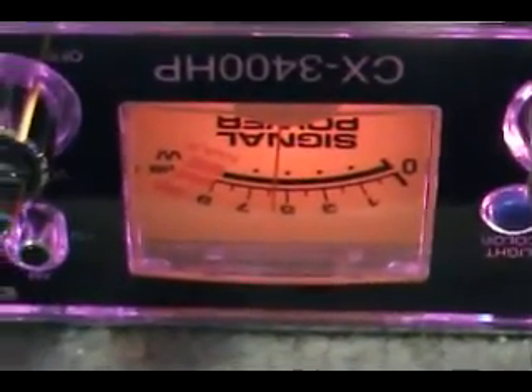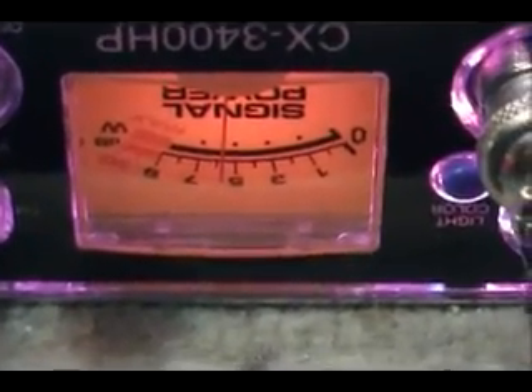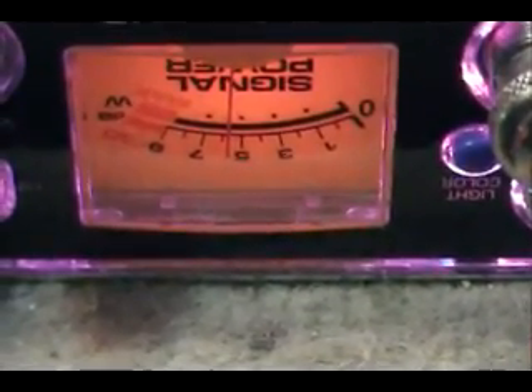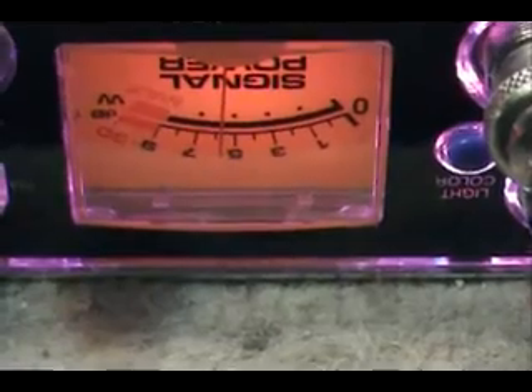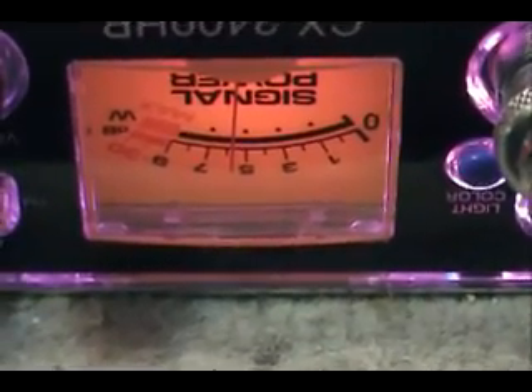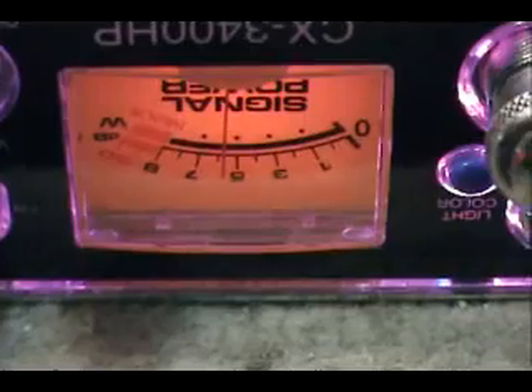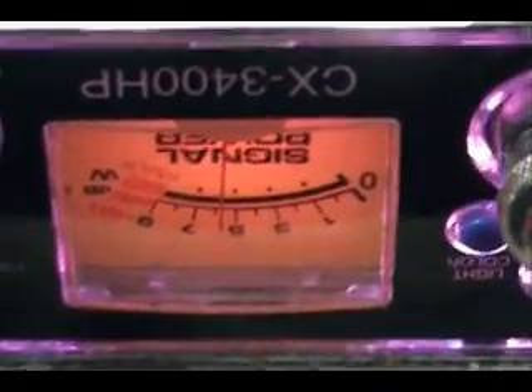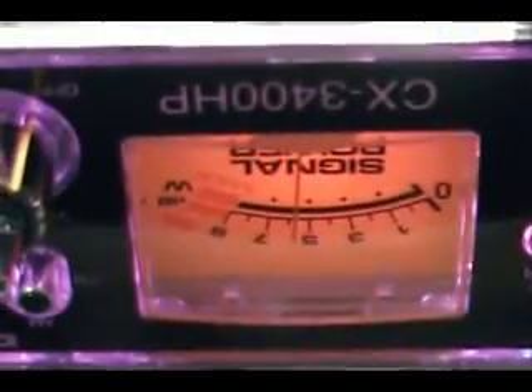We're back. You can hear the tone running in the background - this is a 30 microvolt signal, 30% AM modulation on channel 20. You can see where the S-meter reading is, which is not very good by the way. We're going to go in and do one quick adjustment.